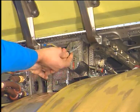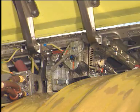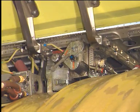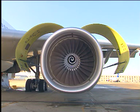Move the inhibit lever to the serviceable position. Put the quick release pin into the ICU to keep the inhibit lever in the serviceable position. Move the...